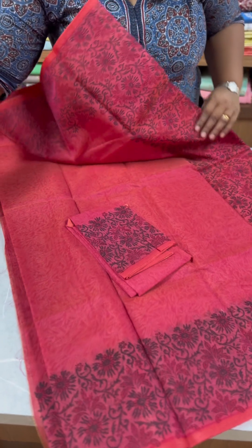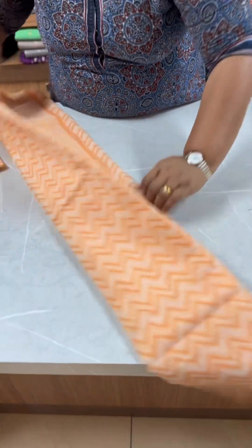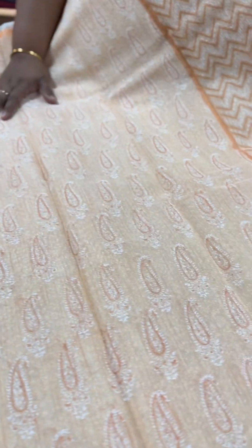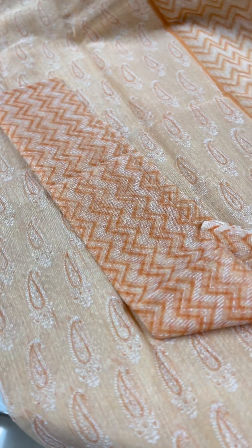The next one is a very light peach saree with a small motif print on the body — very simple, suitable for daily wear. It is a peach and off-white combination with a border in the same color. The blouse piece has a block print. It is very beautiful. It is ₹1750.